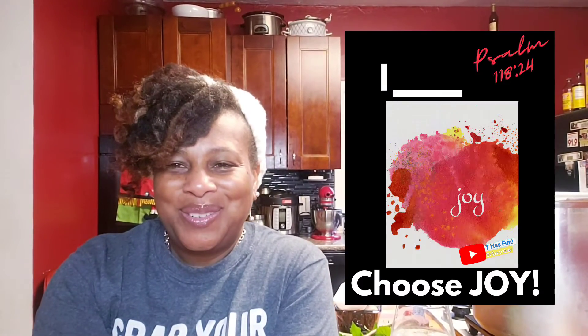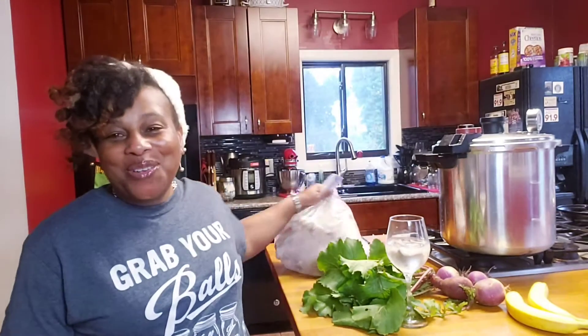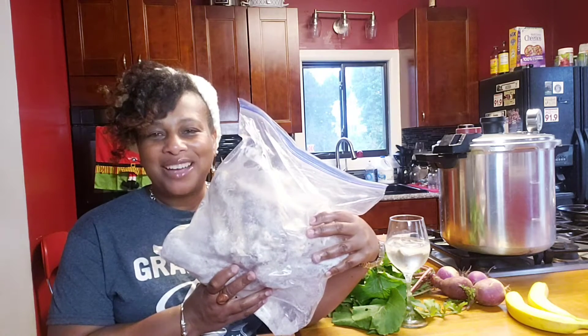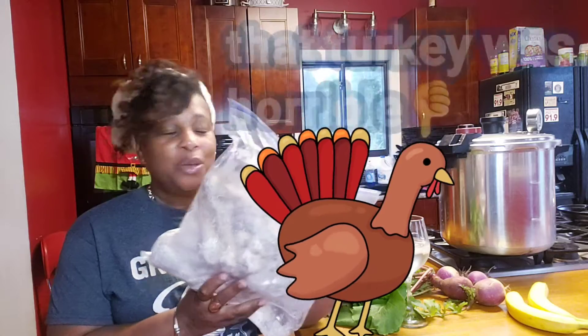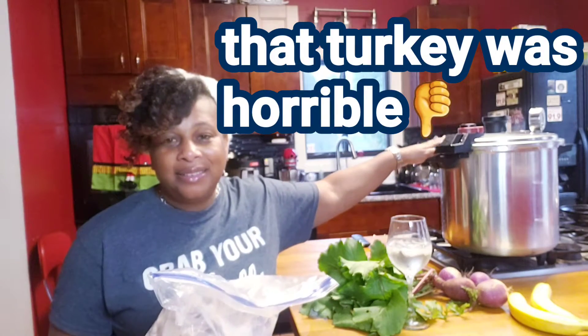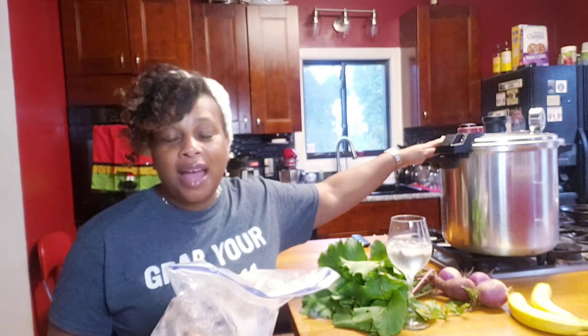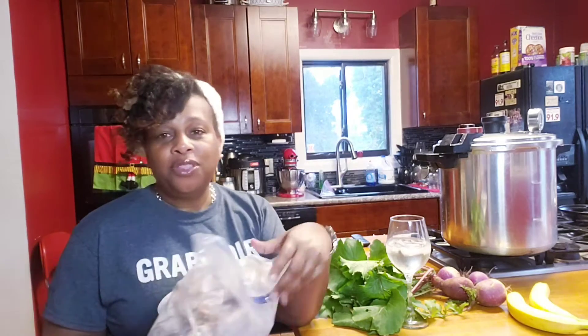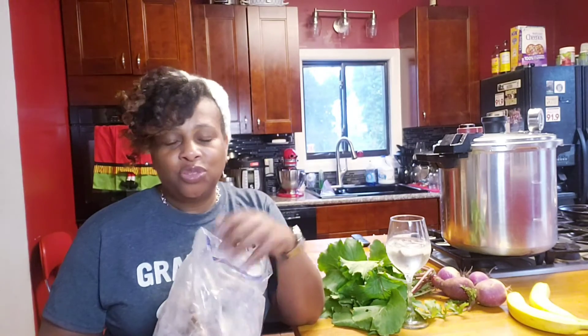I choose joy! Guess what? It's time to grab your jars — it's canning season. I'm still on Thanksgiving stuff. In this bag is my leftover carcass from my Thanksgiving turkey. We are going to put that in my Teafall pot and let it go for about an hour. After it's done pressure cooking for an hour, I will then let it boil — just a regular boil on the stove for another hour. That would be good enough to get me some really, really good turkey broth.